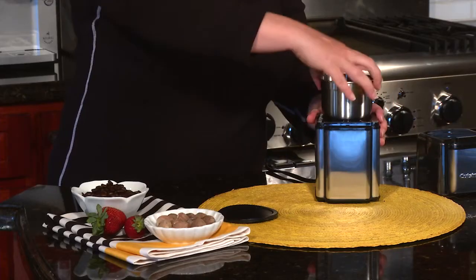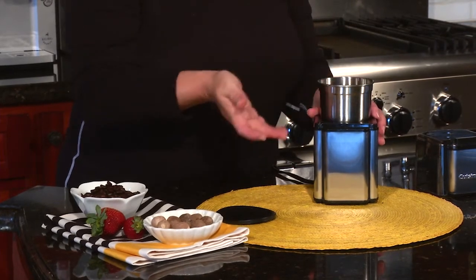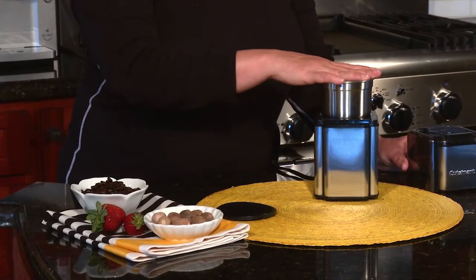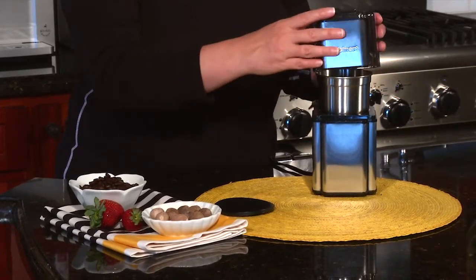Today we're going to grind some nutmeg. Like I mentioned, it's not just meant to be used for coffee, but we do suggest that if you're going to be doing a lot of spice grinding you consider getting a second bowl just for spices. This is stainless steel so you don't have to worry about it absorbing any kind of flavors or food.